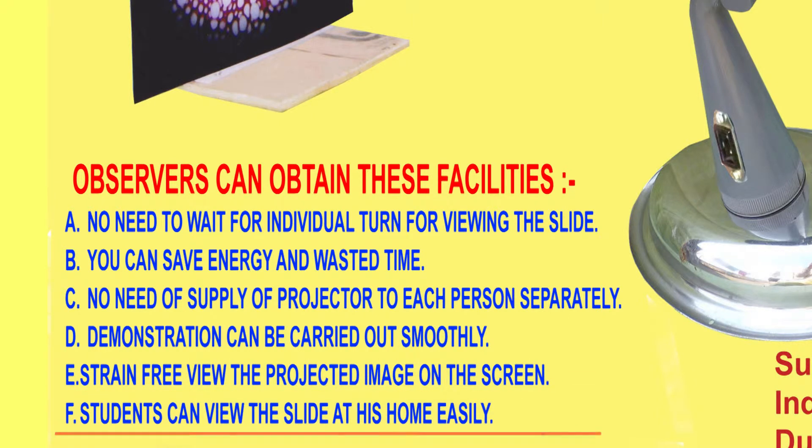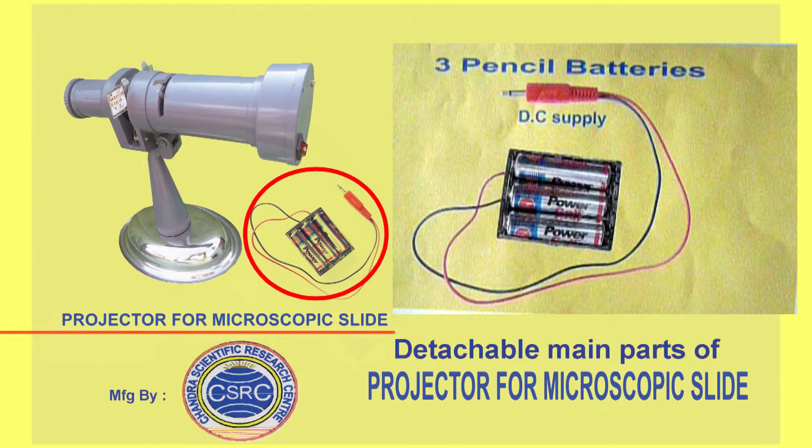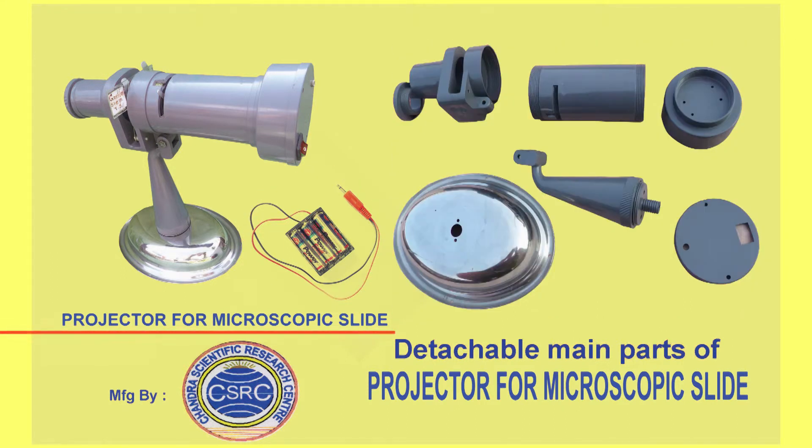Students can view the slide at home easily. This projector can be operated by 220-volt AC or three pencil batteries. It is portable, durable, cost-effective, time-saving, and easy to operate.